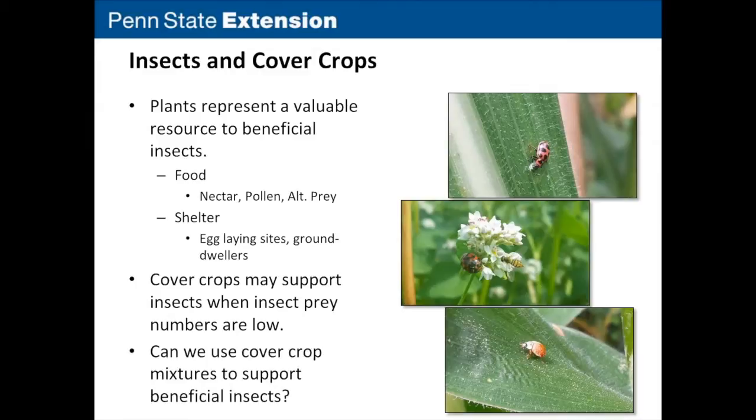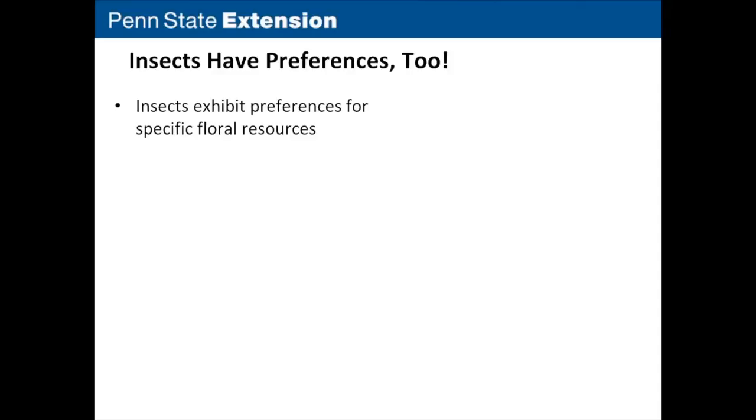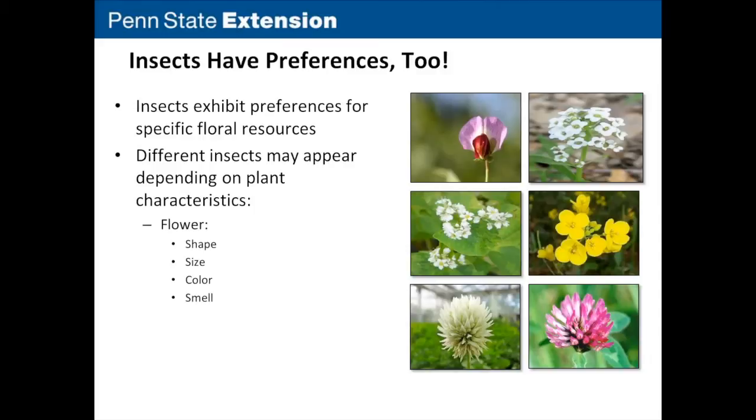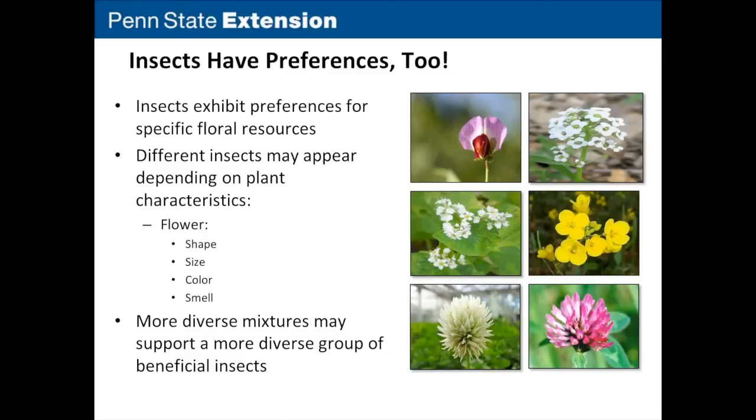Like humans, insects exhibit specific food preferences depending on plant characteristics, mostly floral characteristics such as shape, size, color, and smell. Six popular insectary species include Austrian winter peas, sweet alyssum, buckwheat, canola, white clover, and red clover. Large insects such as bees or lady beetles might prefer open flowers from canola or buckwheat, whereas smaller insects such as parasitic wasps might be more attracted to smaller flowers such as red clover or white clover. We might expect that more diverse mixtures support a more diverse group of beneficial insects.